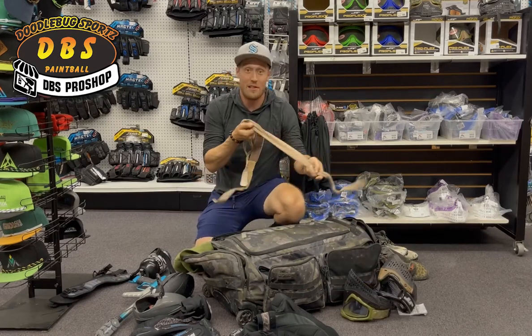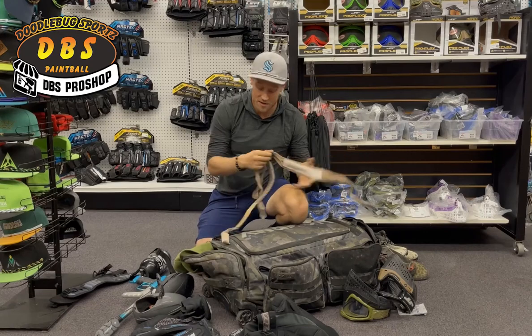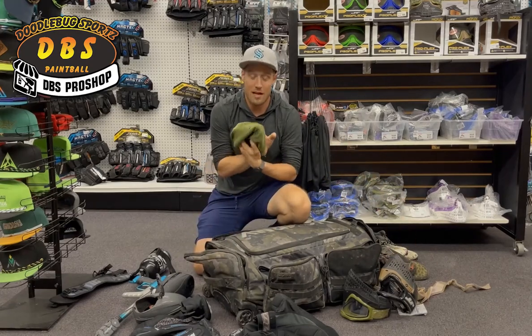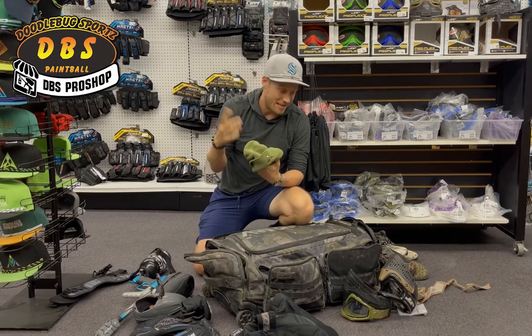A couple of headbands, including Hype headbands — check them out. Ian does a great job with these; they're our sponsor. And then I keep a Finlay beanie in the bag as well. Finlay is kind of my go-to brand for hats and beanies.